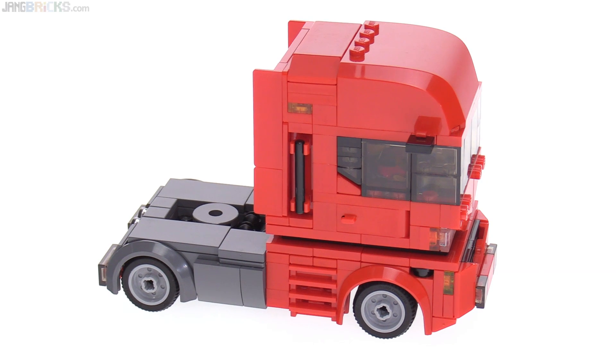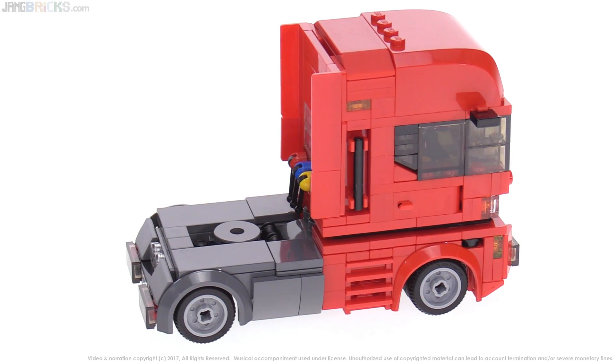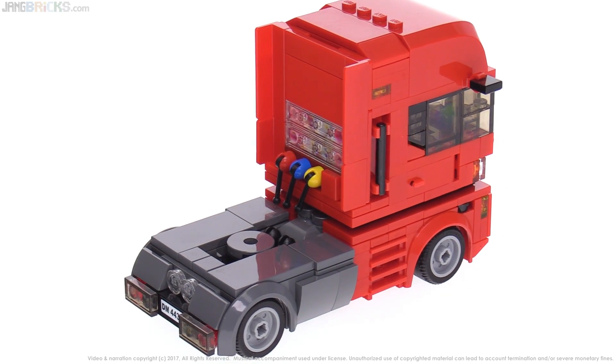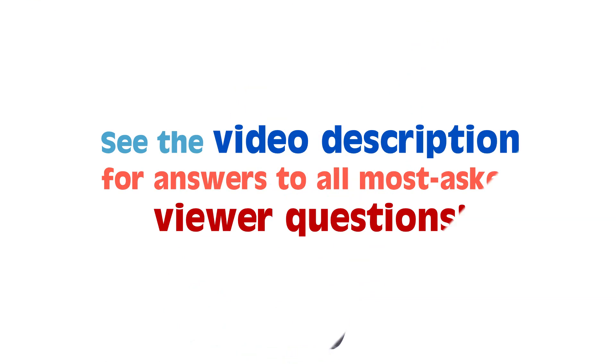That's it for this little build here. I hope you enjoyed looking at this, and if you didn't, sorry about that. I enjoyed making it and I'm happy with the end result. I will be talking to you again soon - thank you for watching and stay tuned.